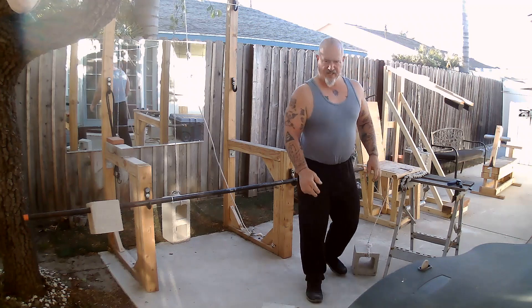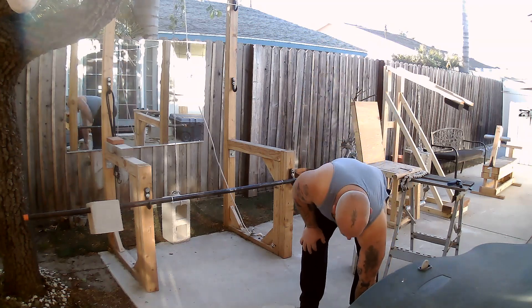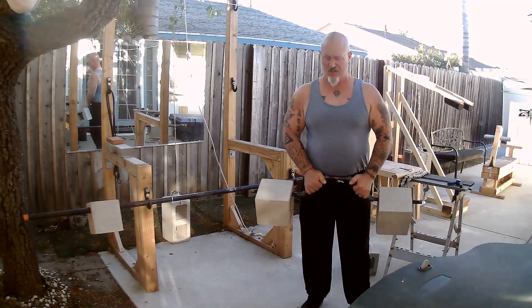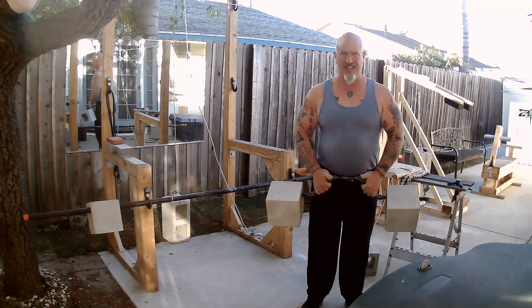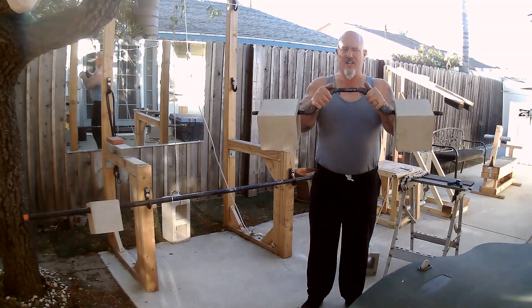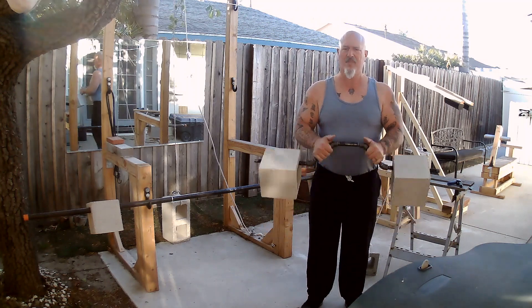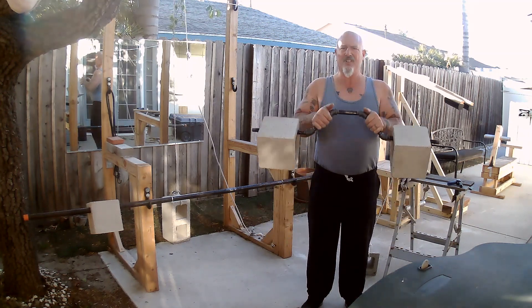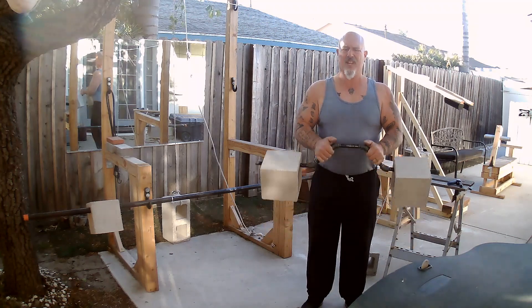I threw together some half-inch black iron pipe to do a little bit of hammer curls — it's kind of like an easy bar. No thumbs. When you get to the bottom, relax your hands and then grip them as you go up. It also develops hand strength that way as well.